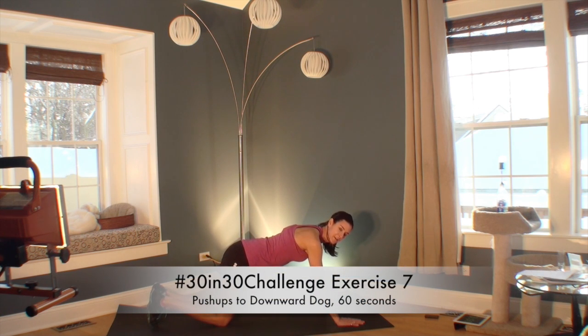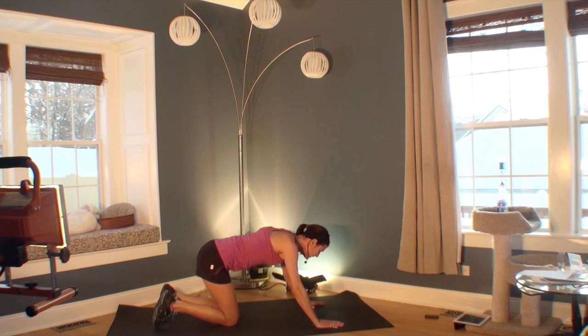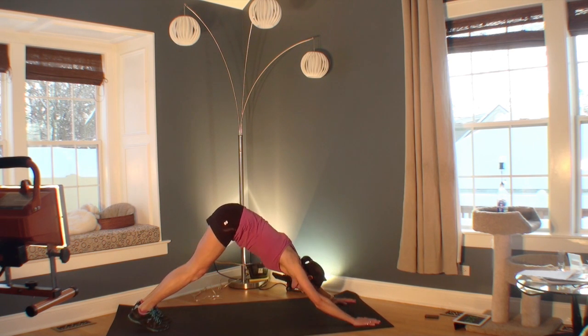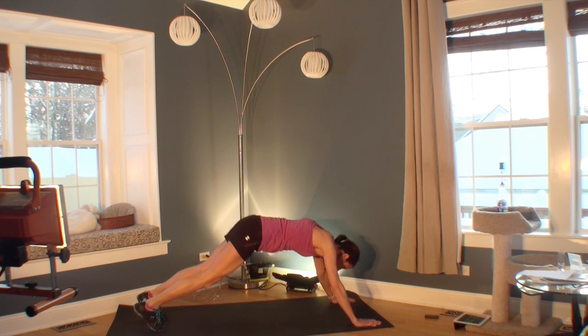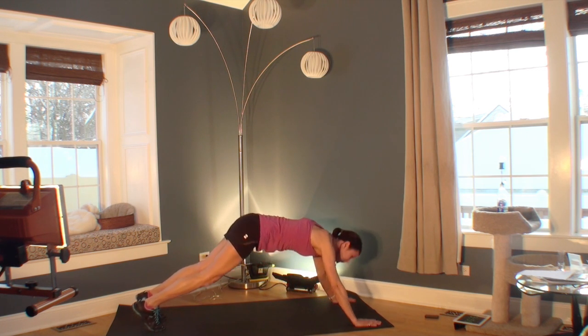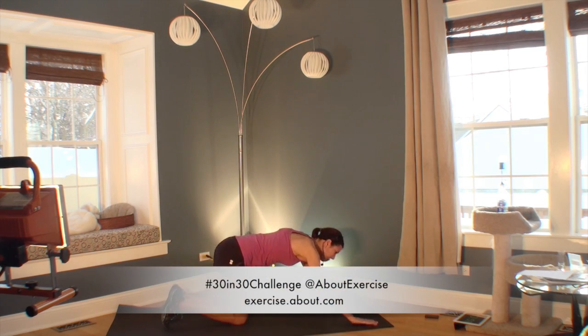Welcome to your seventh exercise in your 30 in 30 challenge — we're going to be doing push-ups into a downward dog. Here's the beginner: it's just a push-up to a child's pose on your hands and knees, pushing back. More advanced, you can come forward into a child's pose or go up into a downward dog. The most advanced is a full push-up to a downward dog. Once you get your option, you can go faster or change between options. Nice job.